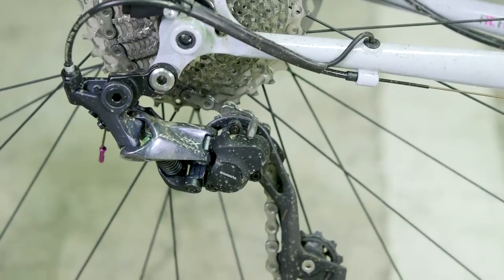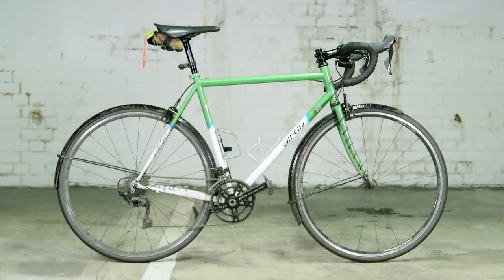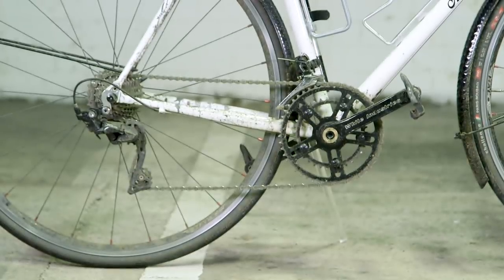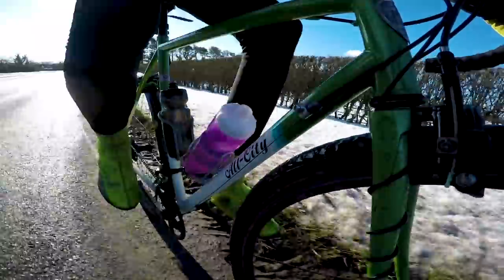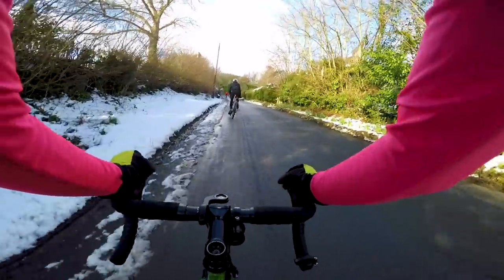On to gearing — Joe's Ultegra groupset is more premium, but what matters is the ratios. Joe has a 50-34 up front and an 11-34 cassette on the back. Jack has a mix of 105 and White Industries VBC cranks with a 48-32 chainring combination — slightly smaller than Joe's. Interestingly, the outer chainring has slotted sections so you can fit any inner chainring size, meaning Jack could go as low as a 26. On the back he has an 11-28, getting similar ratios to Joe but with a much smaller gap between gears, which is personal preference.